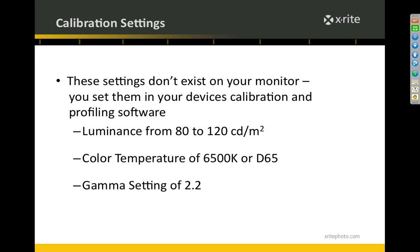People always ask about calibration settings. These settings show up when you run the software for your calibration device — the i1 Display 2 or the ColorMonkey. Luminance is your brightness. You want it somewhere between 80 and 120 candelas — 120 is on the high end; I personally don't let any of my monitors go above 100. The software can set your brightness based on ambient light. At 80 candelas, the monitor is a little dim in a bright room, but in a dimly lit room it's the best setting — you'll have great detail in both shadows and highlights.